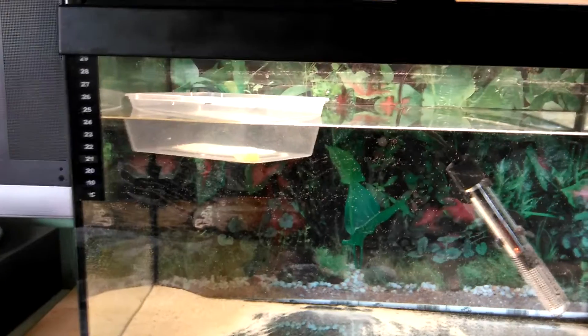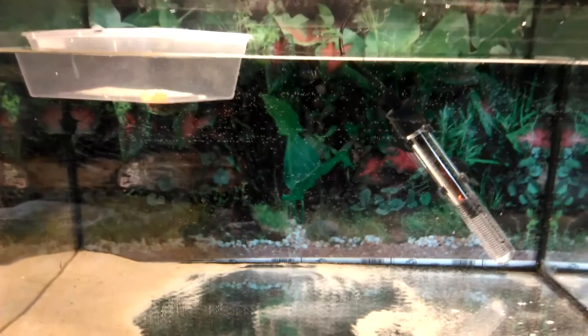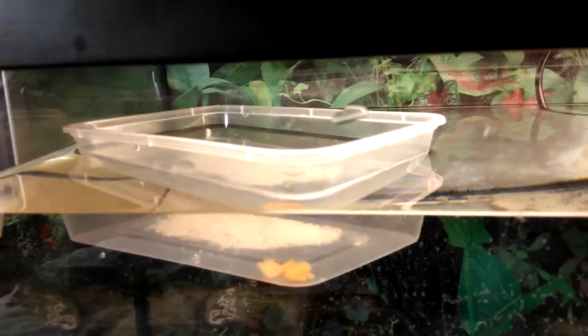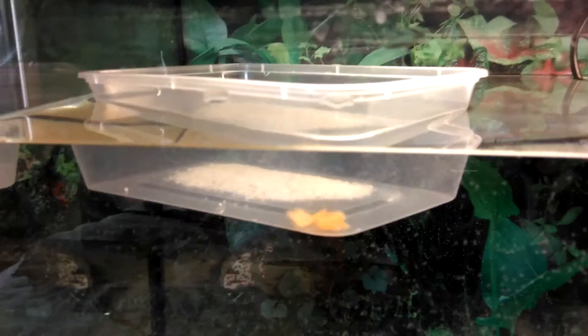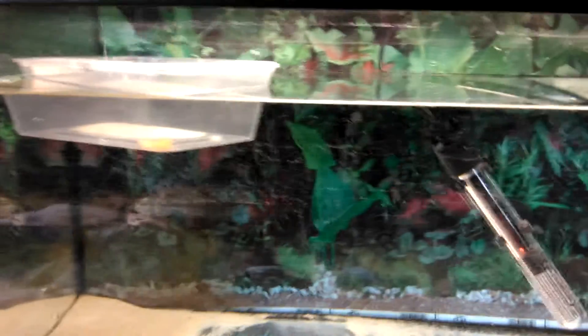After that I simply filled up my tank — it's a 35-liter tank — to about three quarters of the way. I got some demineralized water; you could also use distilled, but I used demineralized. I put it in a small Tupperware container and added the eggs that were in the sand, along with a few pieces of carrot to help them grow.